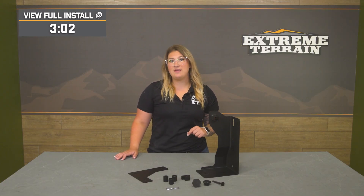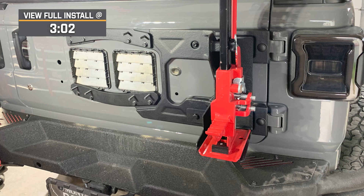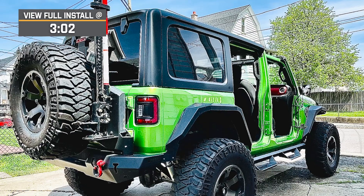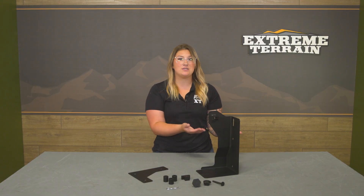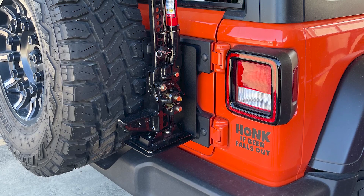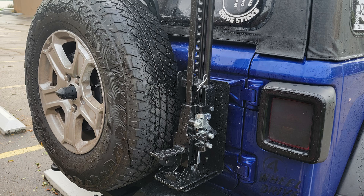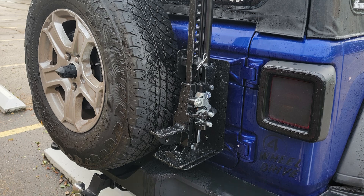This will fit JLs with or without the Mopar tailgate reinforcement kit and JKs with factory hinges, but does not fit with the Mopar JK tailgate reinforcement. So just keep that in mind when you're shopping around. This features a bolt-on and adjustable design, making it very easy to install, and it has a universal jack fitment so you can mount up any farm jack that you have.